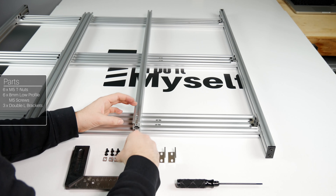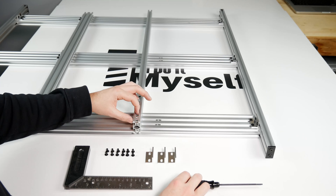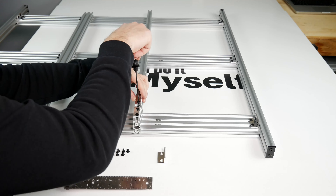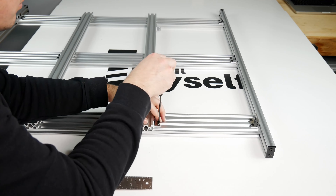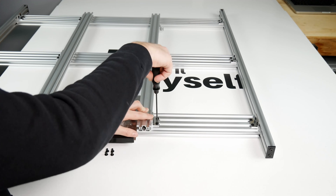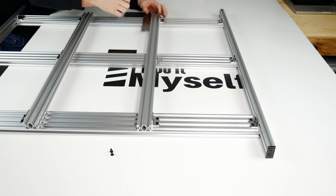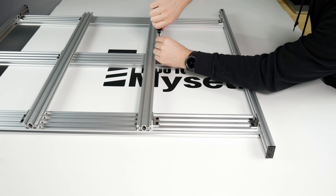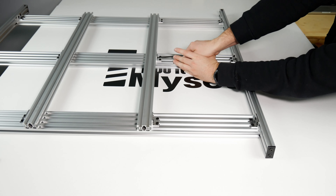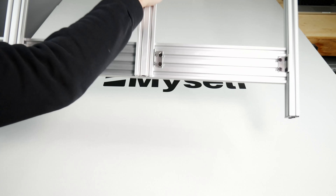We can now go ahead and repeat the same steps on the other side with the last already prepared 20x40 extrusion. Flip the whole build over and you have a completed spoiler board frame.